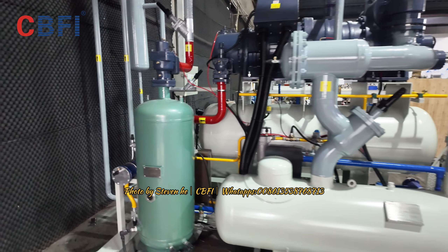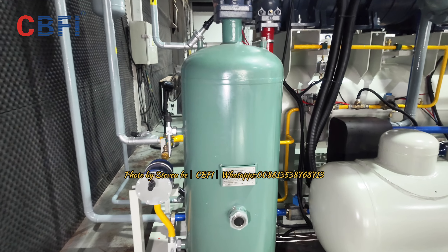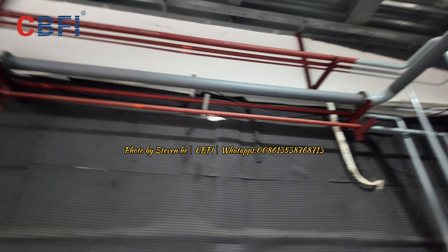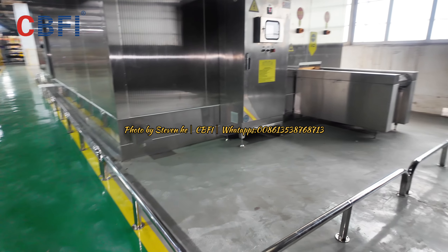We're using this one — an oil separator — a high-efficient oil separator.